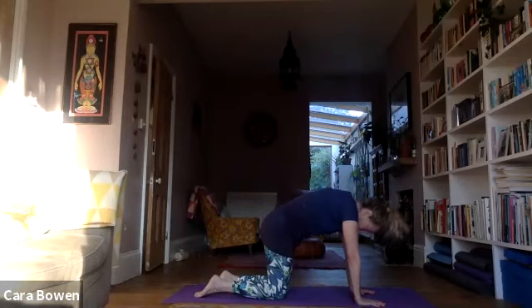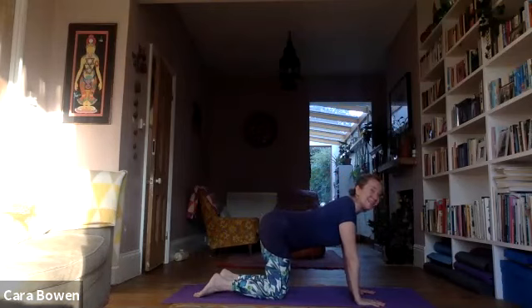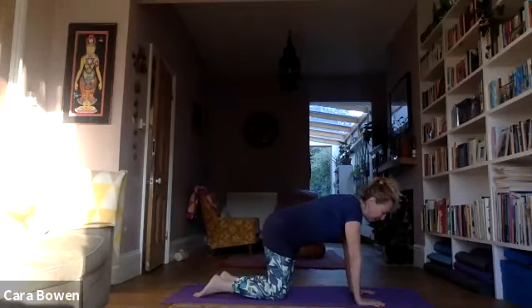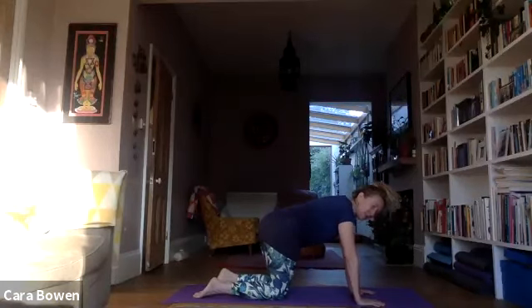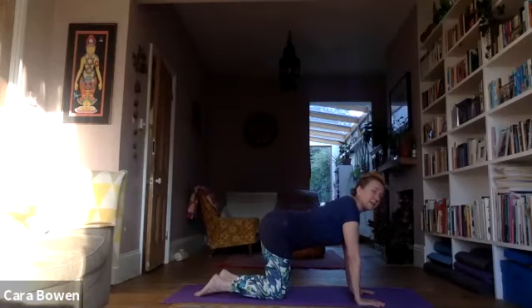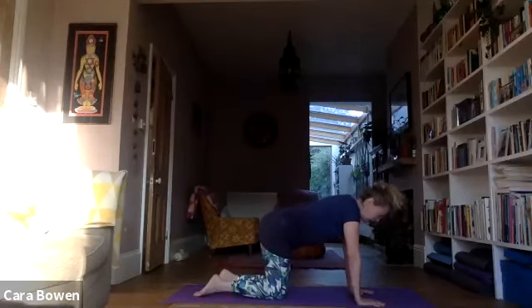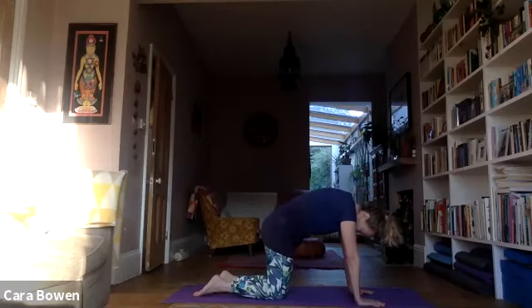On hands and knees, come to some cat movements and some tail wagging. You can sort of move between the two, combine the two, do whatever feels good for your body right now. I tend to do a bit of cat and then a bit of tail wagging. By moving through cat and tail wagging, can we find a bit more comfort and ease, movement and freedom in the centre of ourselves.